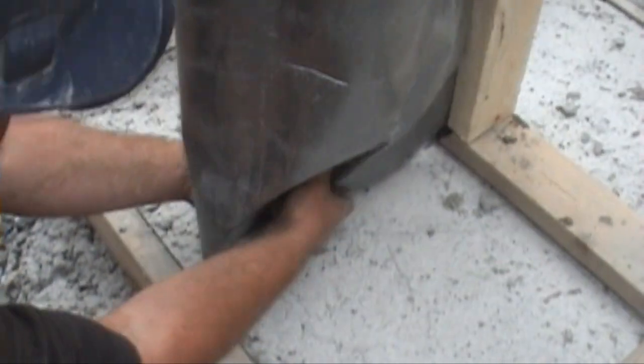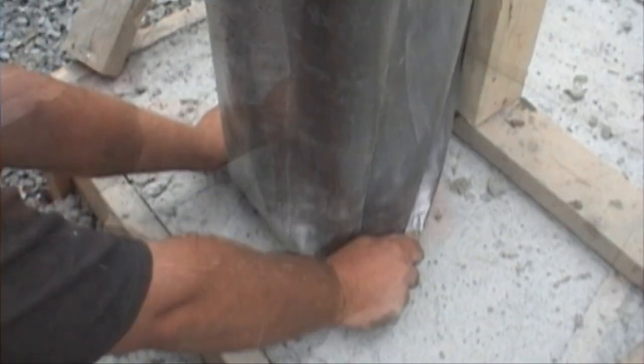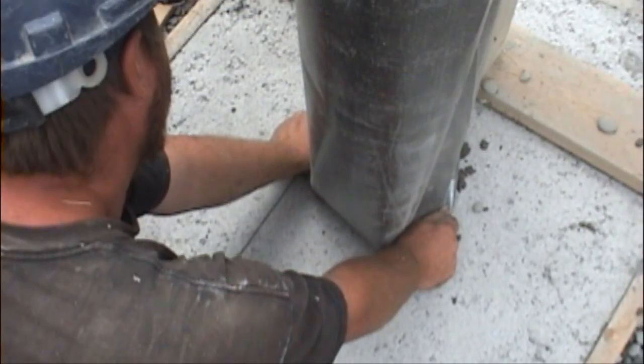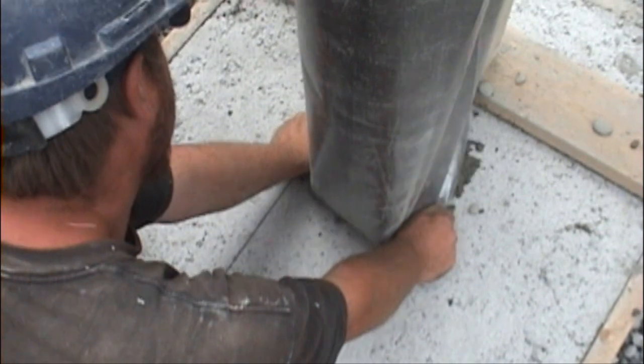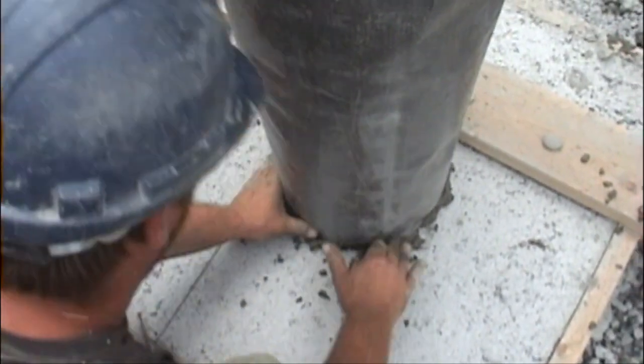To position the Fast Tube and prevent leakage, the contractor pulls on the bottom edge at 4 and 8 o'clock. He flips his wrist to avoid concrete. Once the Fast Tube has been filled with 6 inches of concrete, fabric tension prevents concrete leakage.